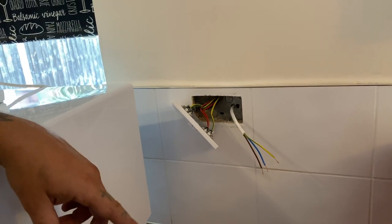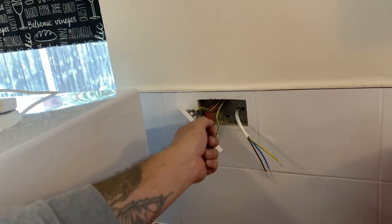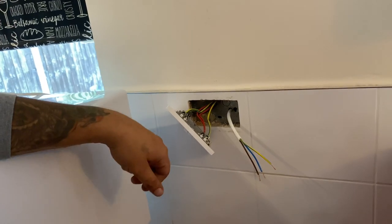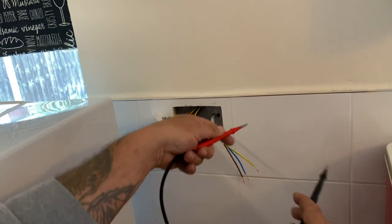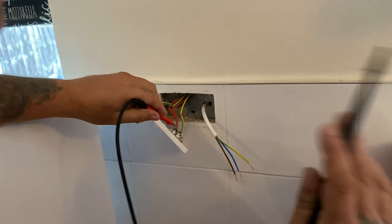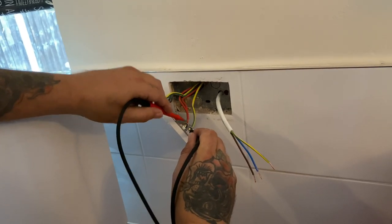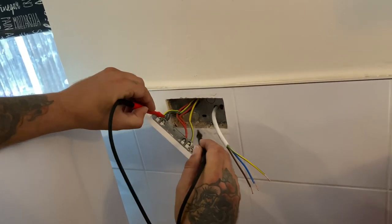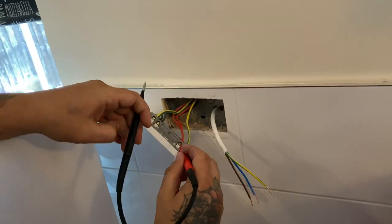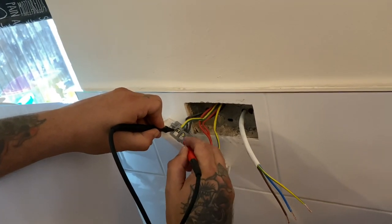Once you've turned the breaker off and locked it off with the key in your pocket, the next thing to do is check to make sure it's dead. You should use an approved voltage indicator with a proving unit, but you can use your tester. Turn it to voltage — always put your neutral probe on first, never the live. Test across live and earth, across earth and neutral, and across live and neutral — three tests.